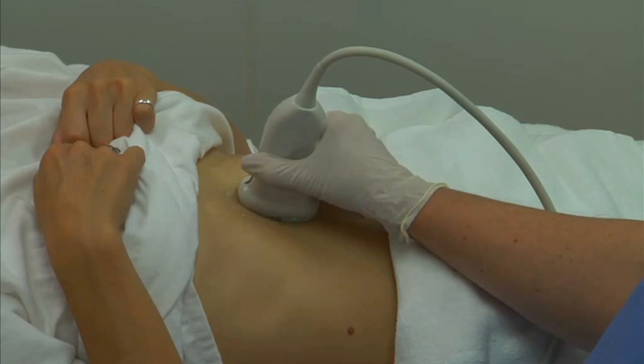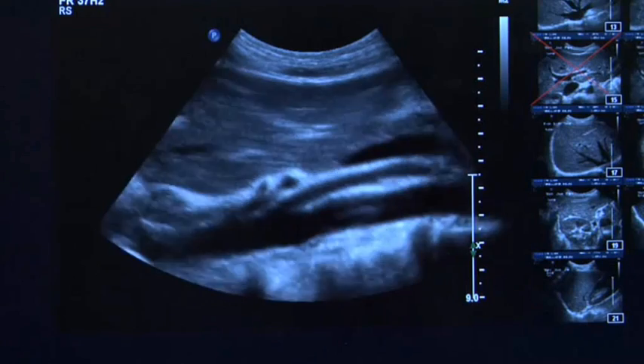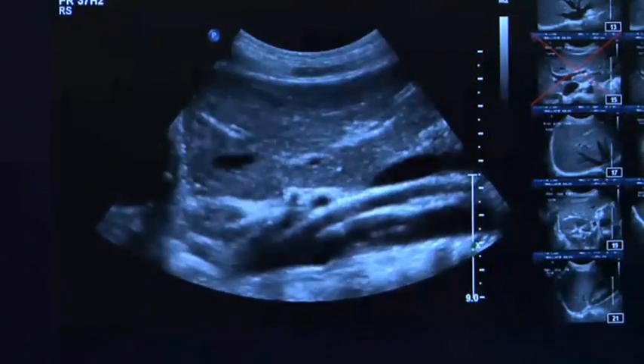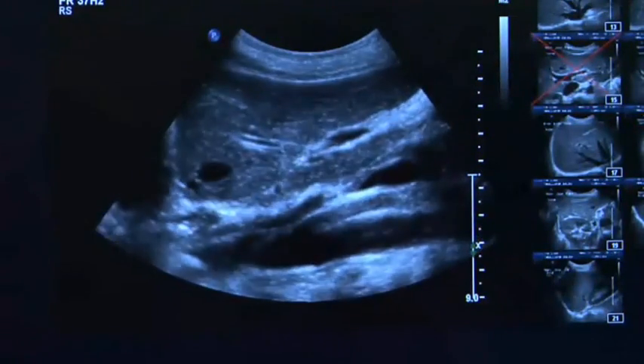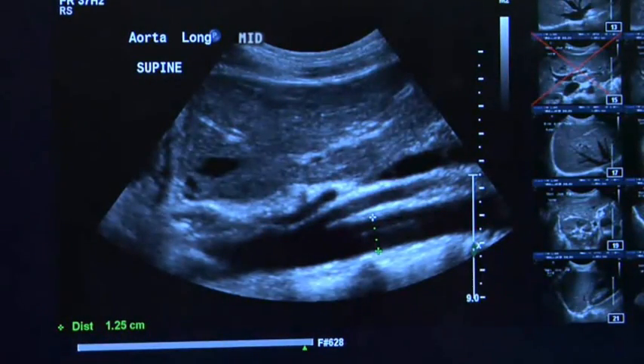Next, slide the transducer distally until the superior mesenteric artery is seen. Manipulate the transducer until a suitable image of the mid-aorta is obtained. Measure the diameter of the aorta in the long axis, just distal to the superior mesenteric artery.